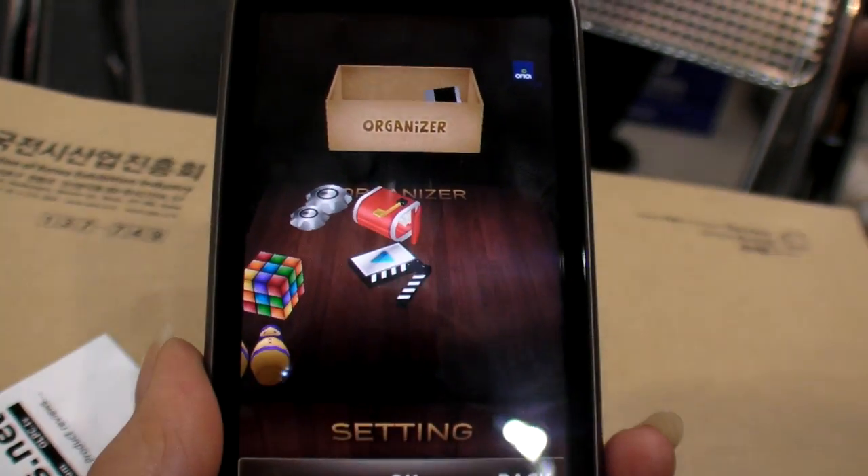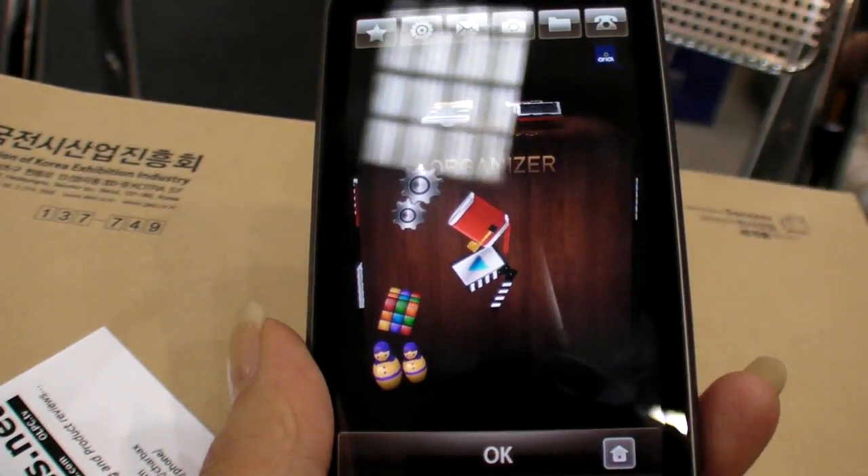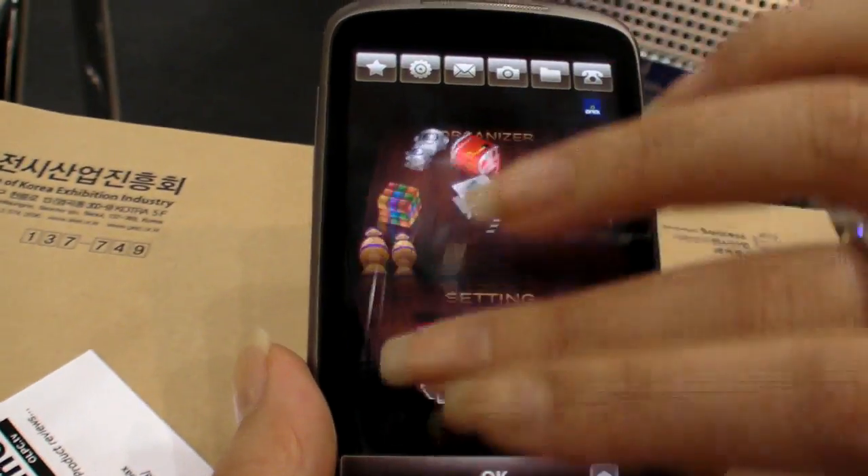Once I put the ball one more time, it stays right there. Nice. Should we check the set-top box?